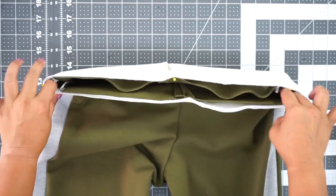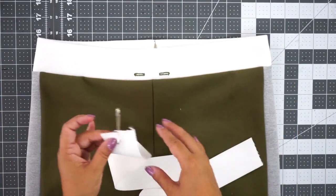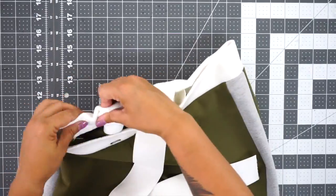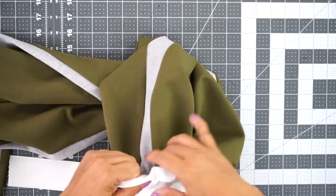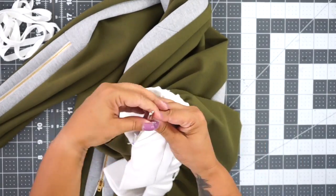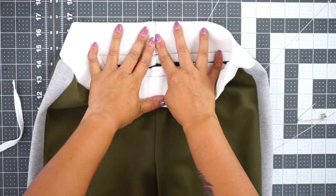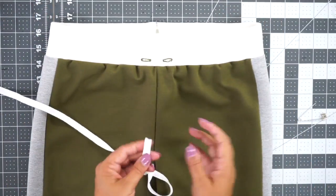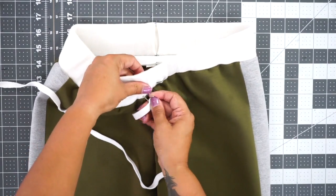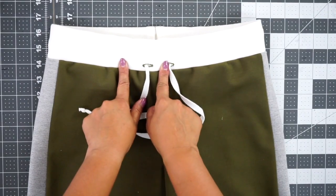Go ahead and stitch all the way around using five-eighths of an inch seam allowance. Once you have your waistband attached, cut your piece of elastic, put a safety pin through one end, and pull it through your casing. Make sure your elastic doesn't twist. Overlap your elastic ends and zigzag stitch them down. Now close that off using a slip stitch. For the drawstring, put your safety pin through the end of the drawstring and go around until you come out the other side. Once your drawstring is in, close the opening with a slip stitch.